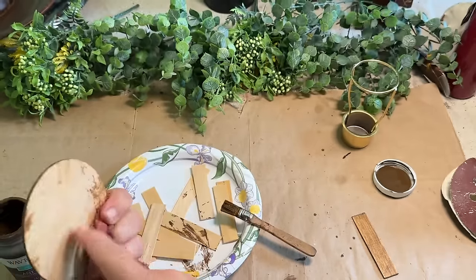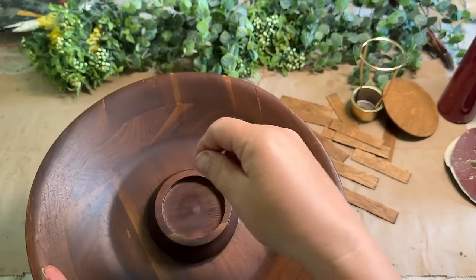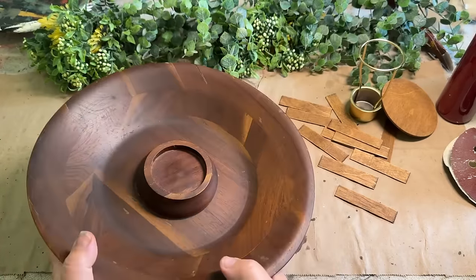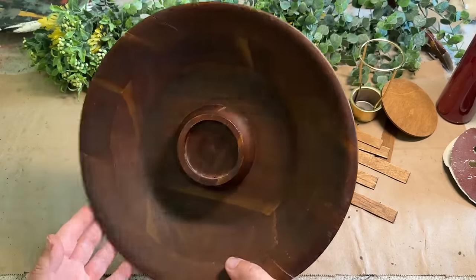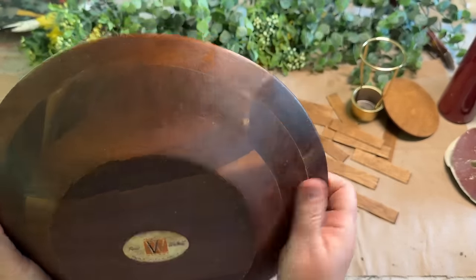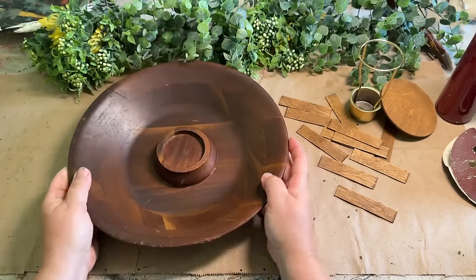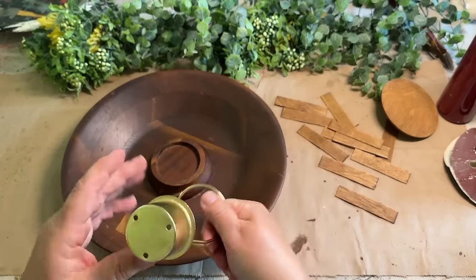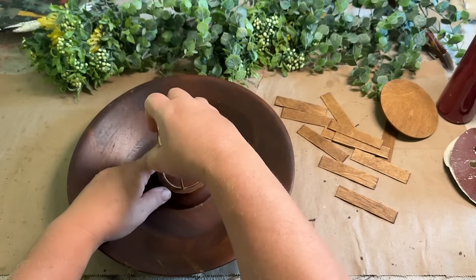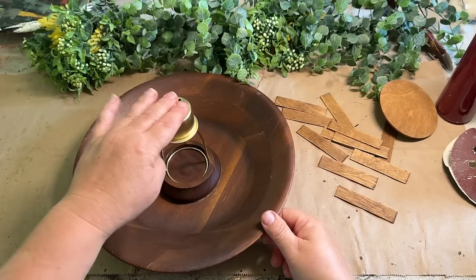I'm going to do both sides of this wooden bowl. I think it's one of those ones where you put walnuts in the middle — it doesn't have holes for the nutcrackers though, so it may just be a candle holder bowl. I probably picked this up at Goodwill. It's made of walnut — it says so on the sticker, so I know for sure. I saw this in my stash and thought I should use this. I wondered if the tea light holder would fit down in here — and it does, you just have to force it just a little bit.